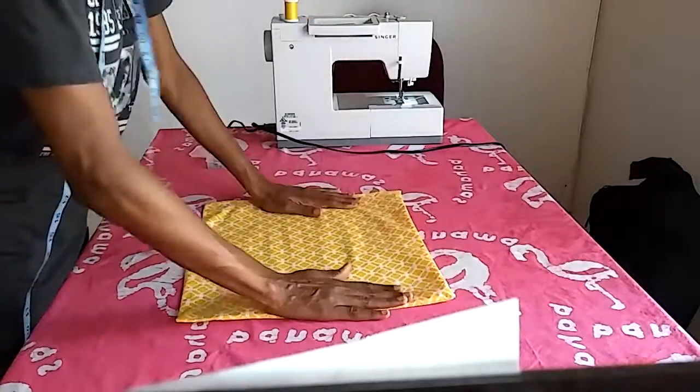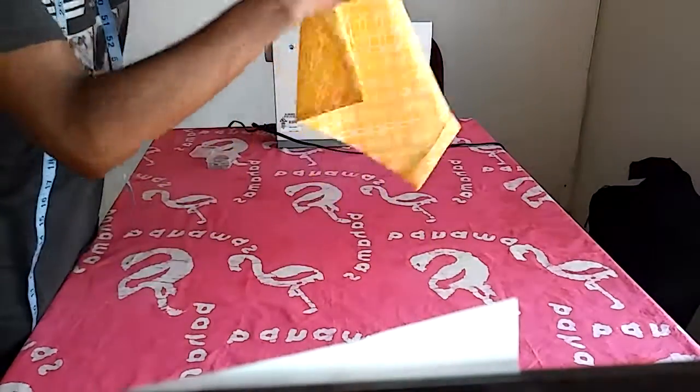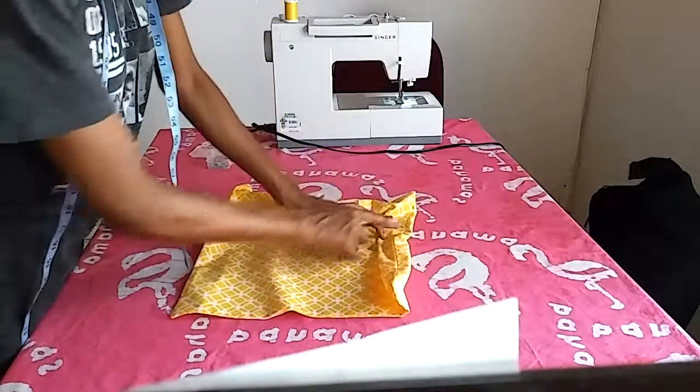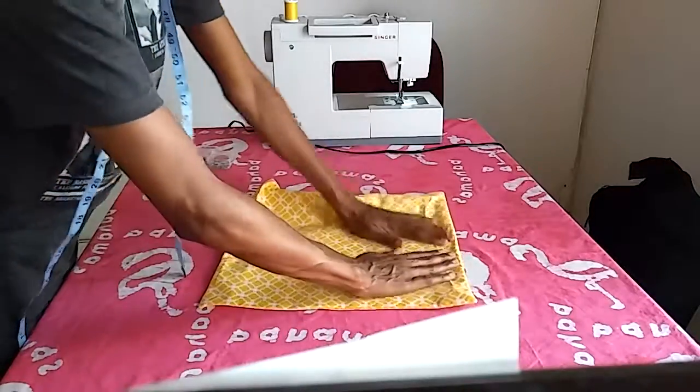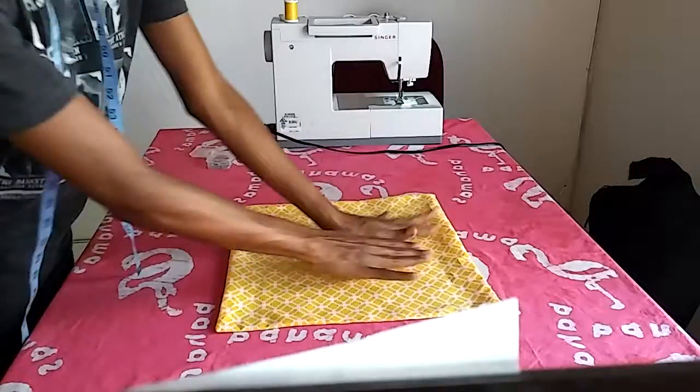I opened up each seam first — it's hard to do once it's pressed so well. You open up each seam, press it, and then go over it again. That side pressed well, so it looks good.